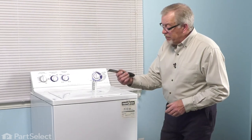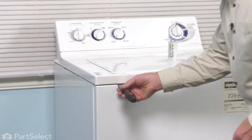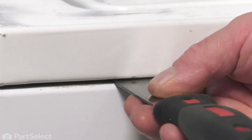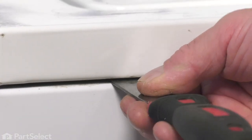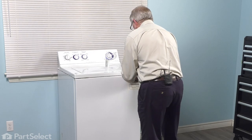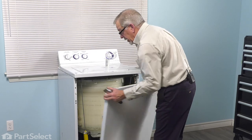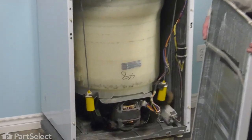To remove the front panel, we're going to take a stiff putty knife. We'll come in about four inches from either edge, go into this gap between the front panel and the main top, and then we'll make contact with a spring clip. We're simply going to push the putty knife in. At the same time, we'll pull the front panel forward, and do the same on the opposite side. Just tilt that panel down a bit and lift it away from the two support brackets on the bottom. We'll just set that aside.